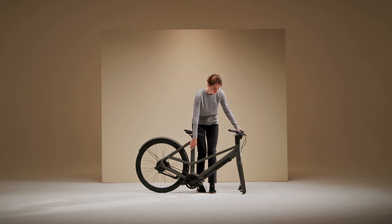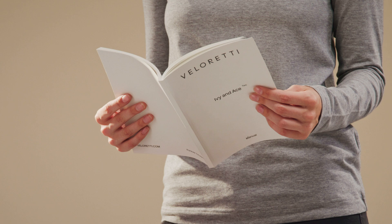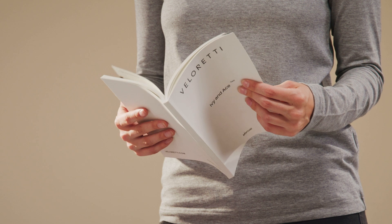Large accessories such as baskets and carriers usually come in a separate delivery. Make sure to give the manual a good read-through first. The manual is your go-to guide covering everything you need to know for a long and happy life for your Valerity Electric.